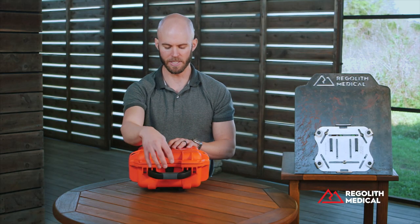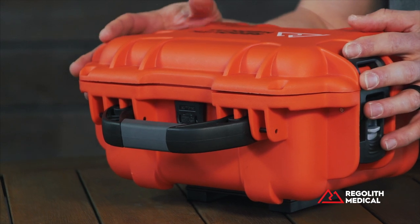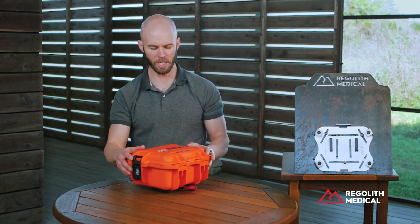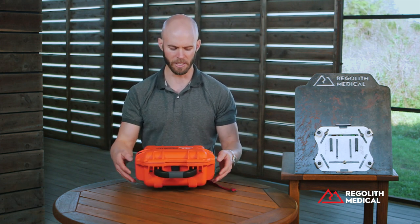The handle itself is designed to be ergonomic and comfortable to hold, especially when the case is full of content and actually is weighed down. All the componentry, as far as the latches, buckles, or clasps, are all held together by 314 stainless steel, which is highly corrosion resistant — great for those environments that may be exposed to saltwater or other types of inclement environments.